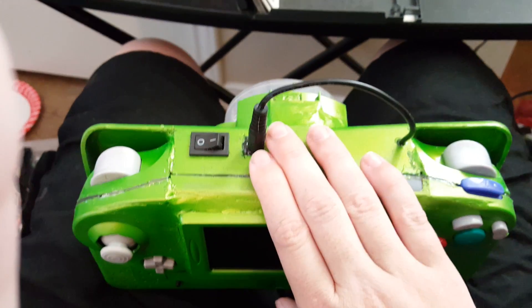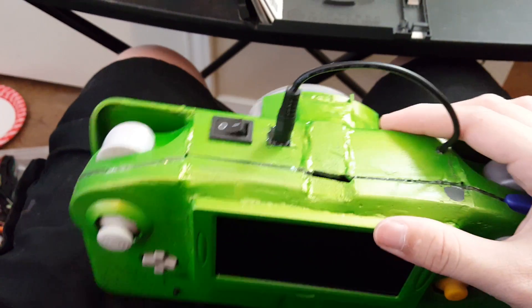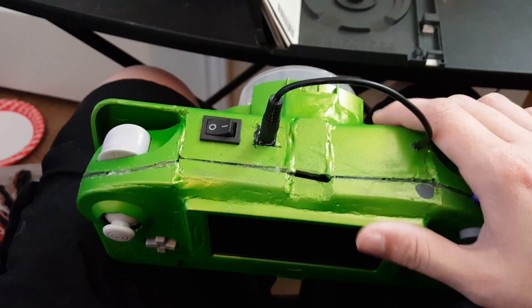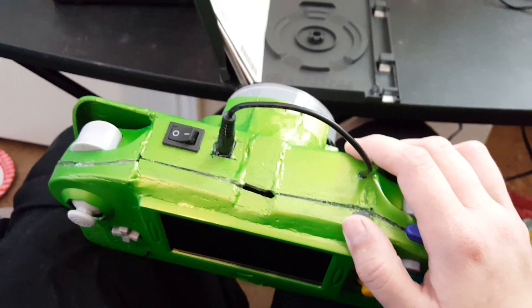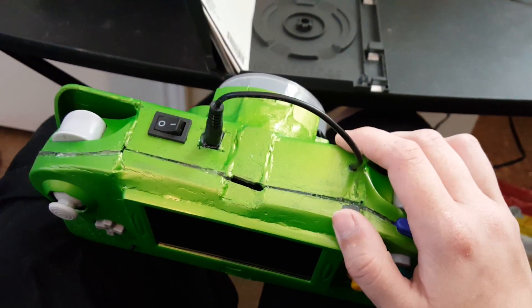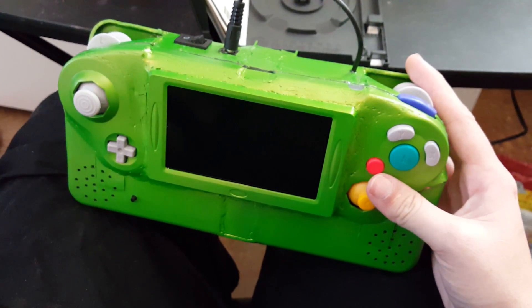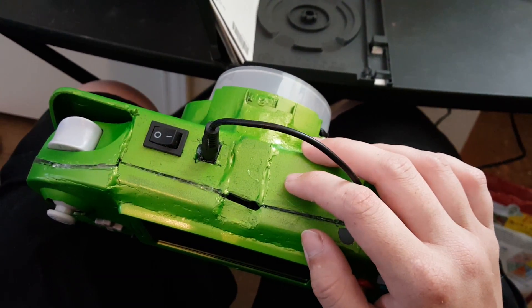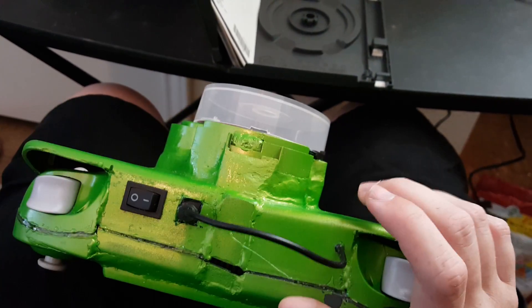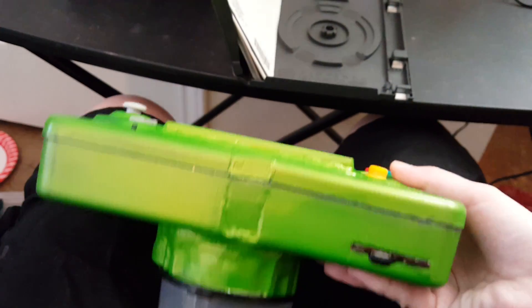The power button is there. You can only charge or play — you can't do both at the same time. Even if you could, it wouldn't last very long, because the charger outputs one amp and this thing draws about three. So even if you were charging and playing, the charger wouldn't be able to keep up. It would have been possible if I'd had a second switch for the power on the GameCube, but that seemed a little excessive since the charger can't keep up anyway.